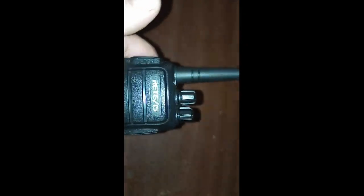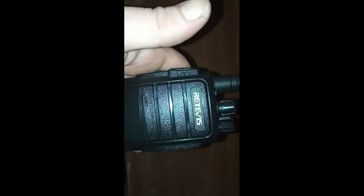Battery life — I don't know exactly just yet; I'll have to do a follow-up video on that. Other than that, I am impressed. And when you're gifted something through your Amazon wish list, you do get a receipt — $45 for four radios. That's pretty darn impressive. So, let's roll that beautiful footage.